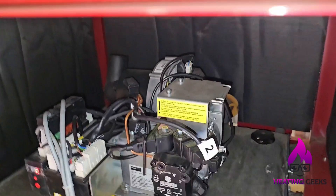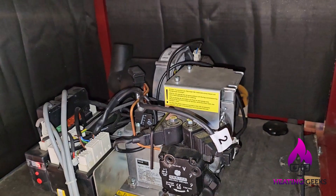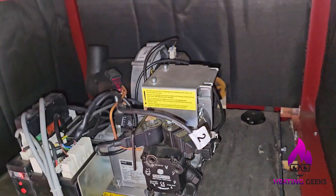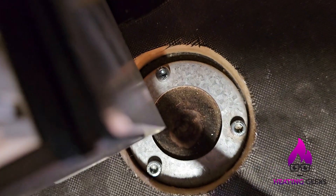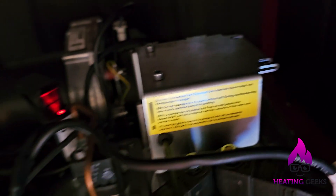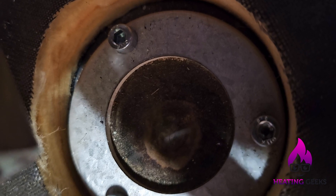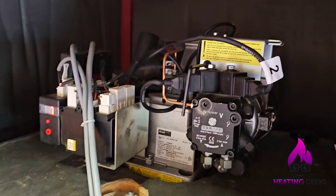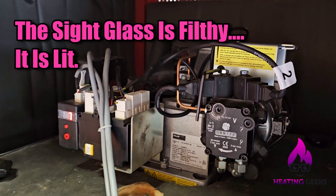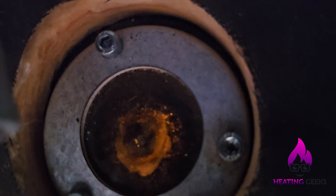I've got a second boiler here for comparison — there's a red flashing light on the top. Sounds like it lit straight away; that light's now solid red. I believe that's now lit on low flame, although I can't see any flame in the sight glass. This is so dirty in there, but it's on and lit.